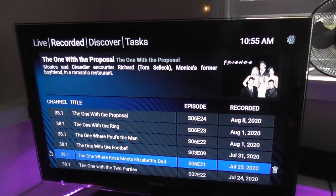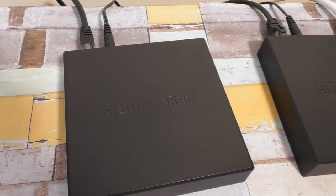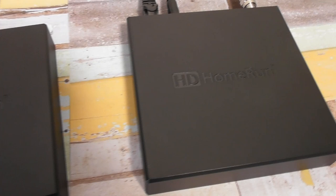I've actually never watched an episode of Friends in my life, but I set up the HD Home Run to record the show just to prove that depending on where you live, a DVR can record some of the most popular TV shows — and they're all in HD quality and they're free.